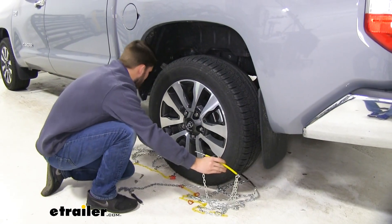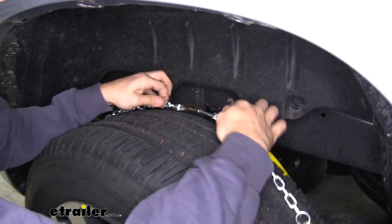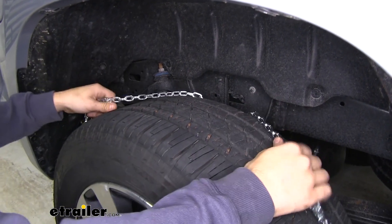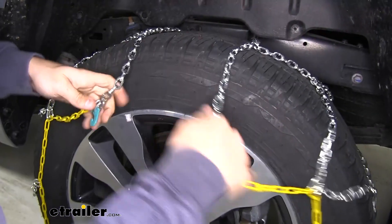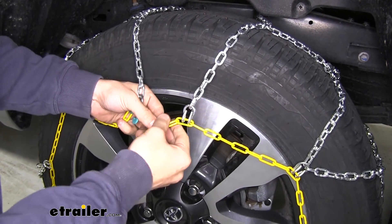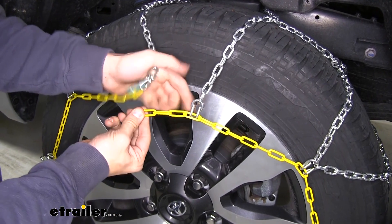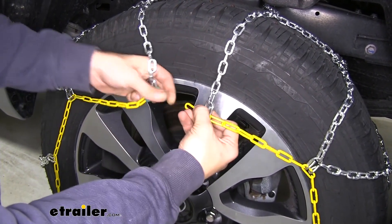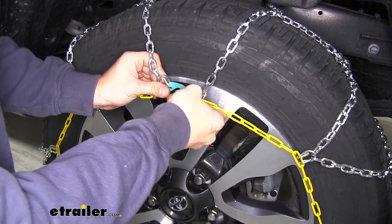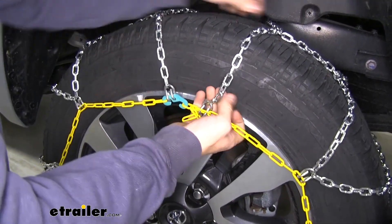From there, grab both sides of this cable, bring it up behind the tire, and connect it. Let that cable fall back behind the tire, pull them over top, and make sure you get it even on the sides. Now we're going to make our first connection up front — we have these three links and our green hook. We're going to go to the third link because it's pretty easy to connect there and we still have some play in the chain, which is good.